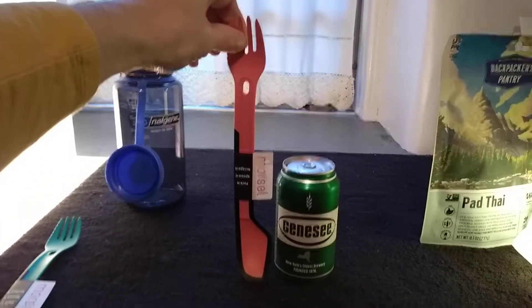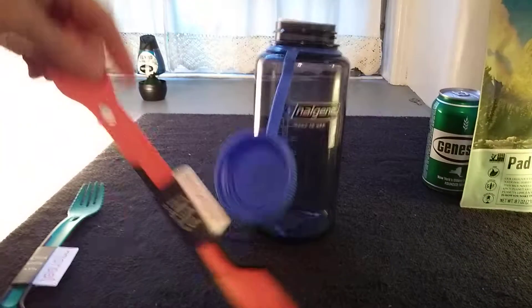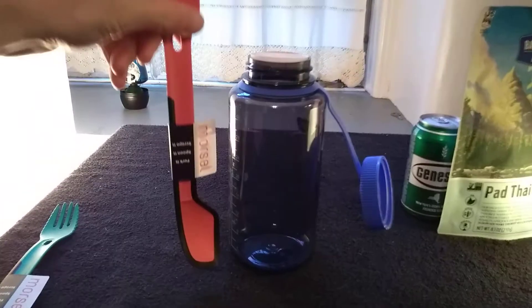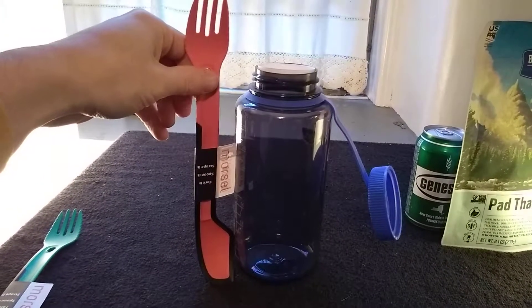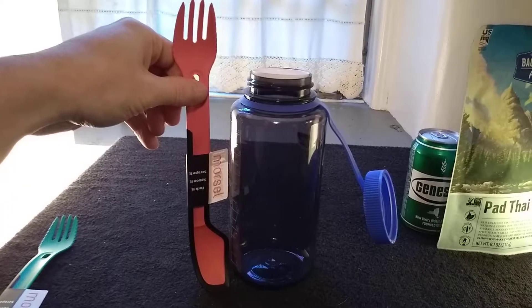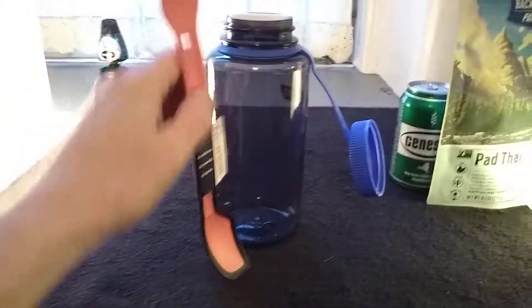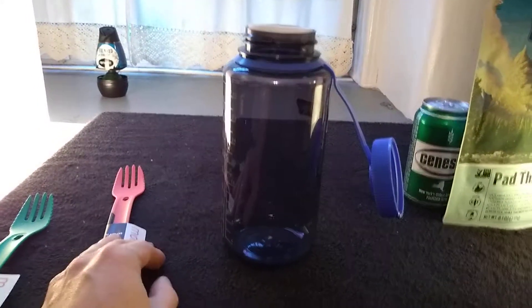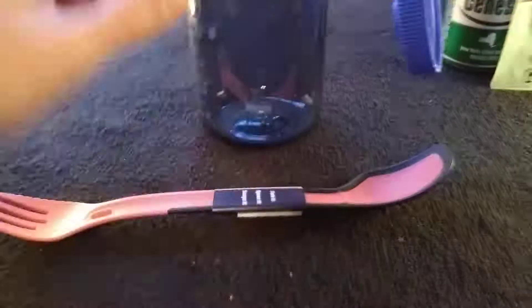Just to compare, it's roughly twice the length of a can of beer. Here's a thousand milliliter Nalgene — it's longer than that. In theory, if you had something in there, you could very easily use this spork in that kind of application.